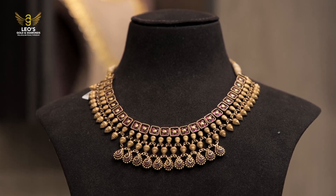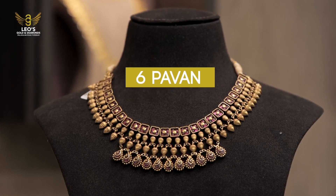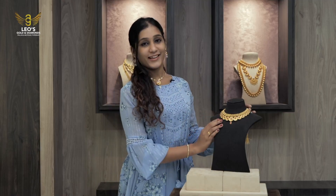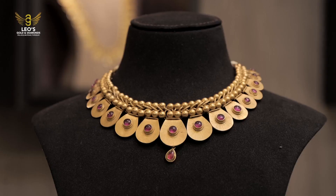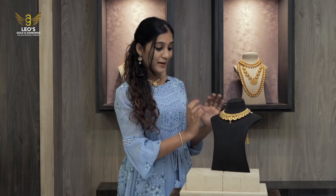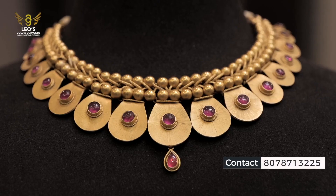We have to use the aunty with this necklace. We have to use a matte finish. This is a matte finish. We have to use cam stones.